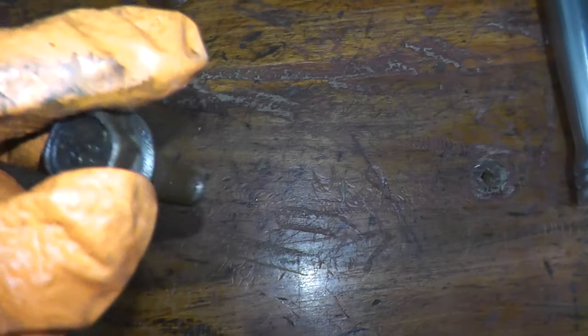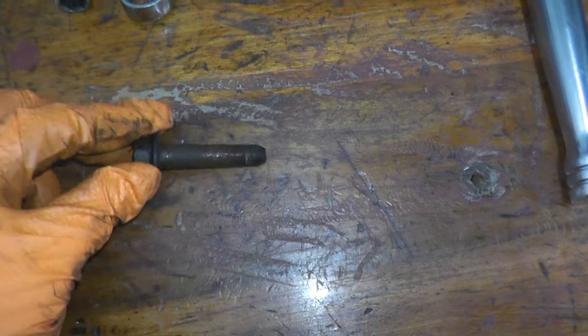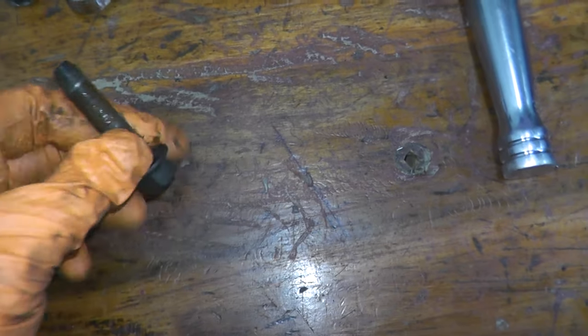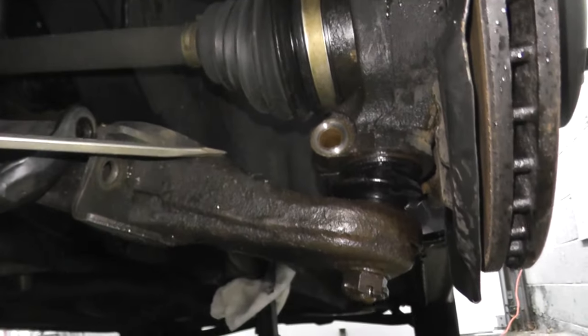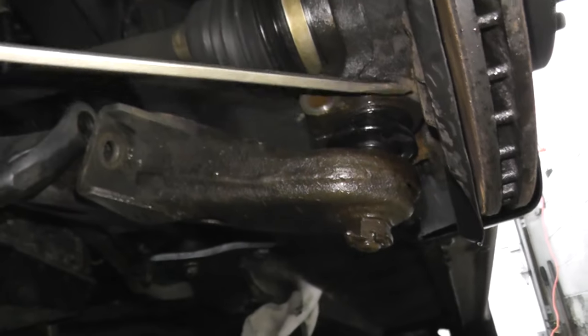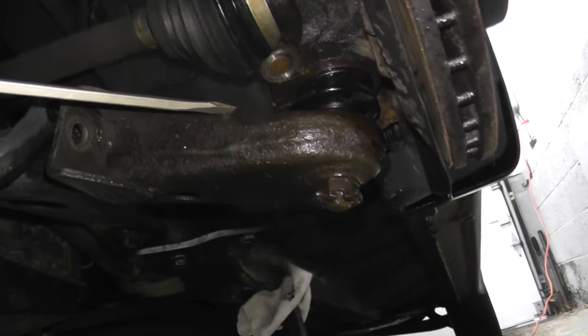Look at the crud on there — I'm going to clean this off. Since I'm doing the passenger side next, I'm going to start spraying the pinch bolt on the passenger side too, because you don't want it to snap. The most challenging part of this job is that the new lower control arm includes a pre-installed new ball joint, so I need to remove the old ball joint from the knuckle.